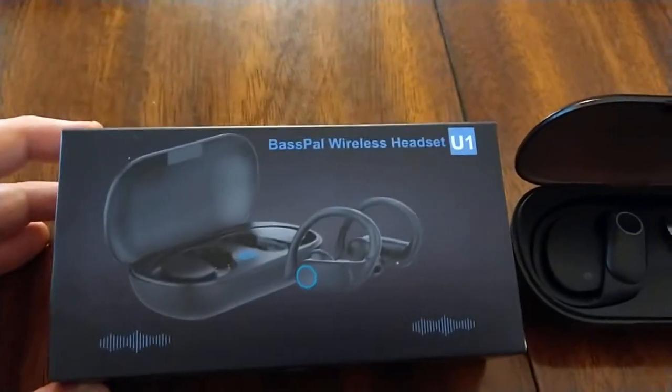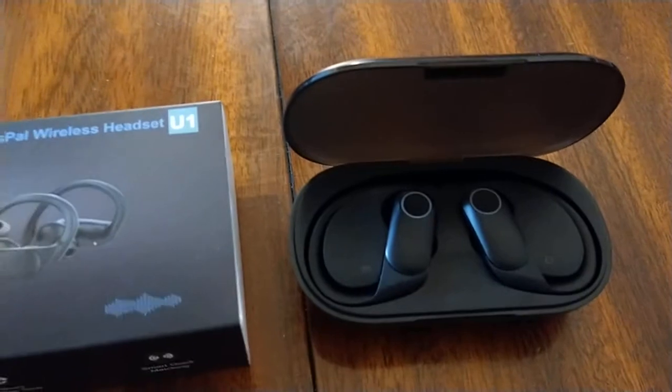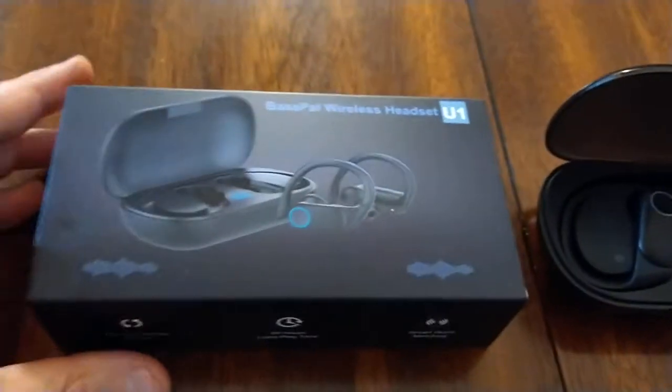In the interest of full disclosure, Amazon did send us a pair of these wireless headset earbuds for review purposes, so just to be transparent about that.